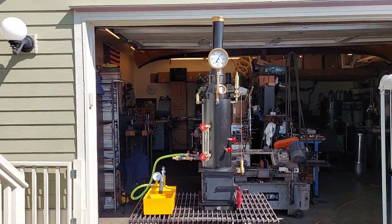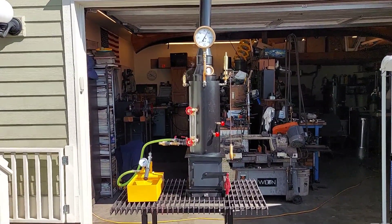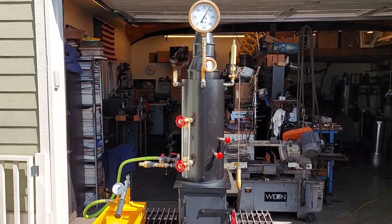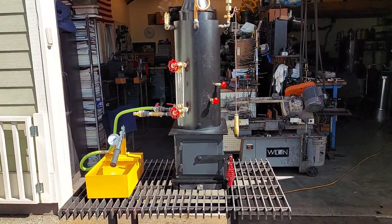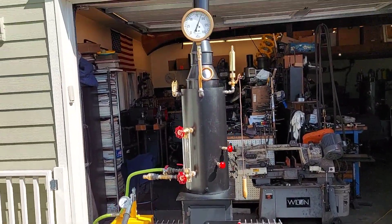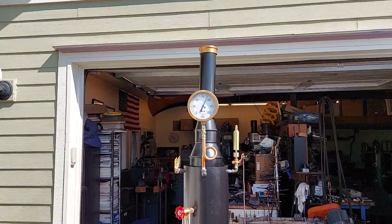Here's my next boiler. The boiler itself is 8 inch diameter, 18 inches tall. The base is 12 by 10. To the top of the stack, it's 48 inches.